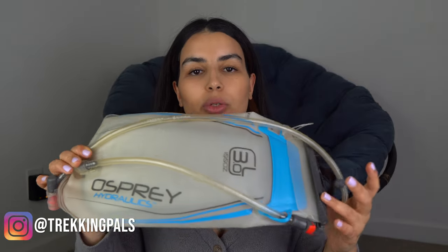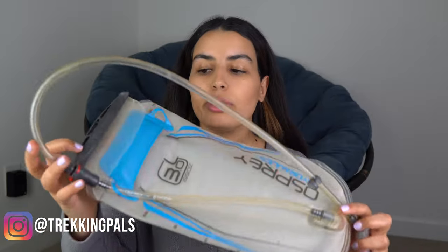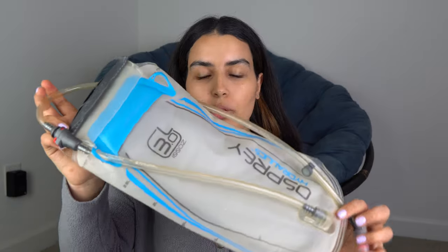I've been using this hydration pack or water bladder for the last three years, and I want to review it today for those of you who are in the market for a new one or perhaps just curious about its features.